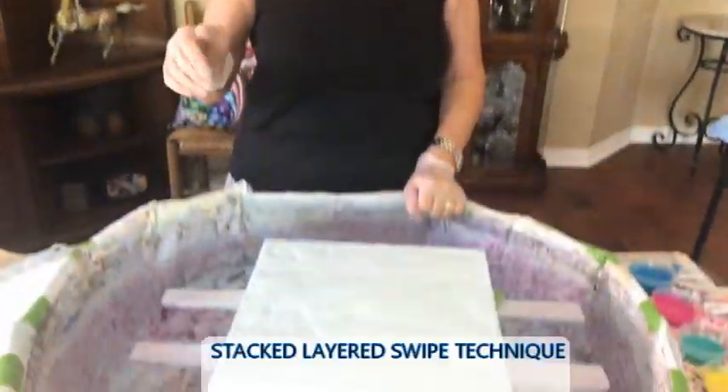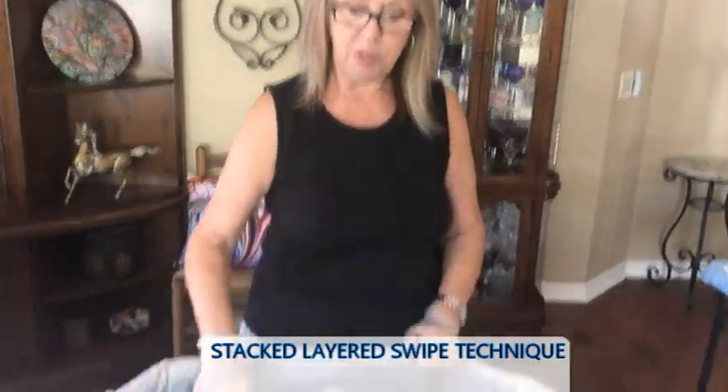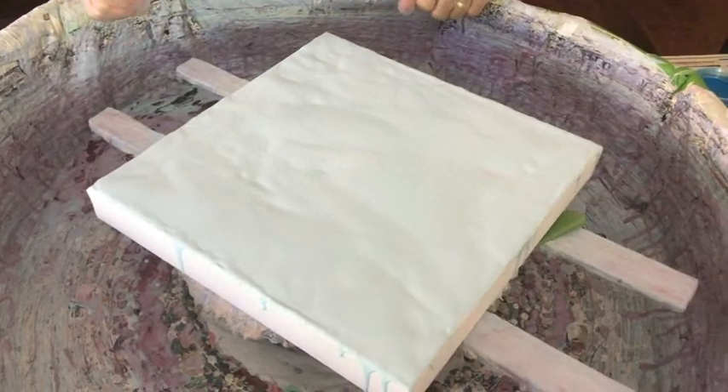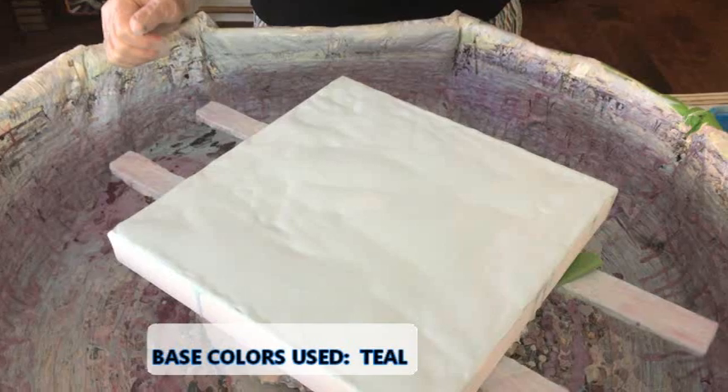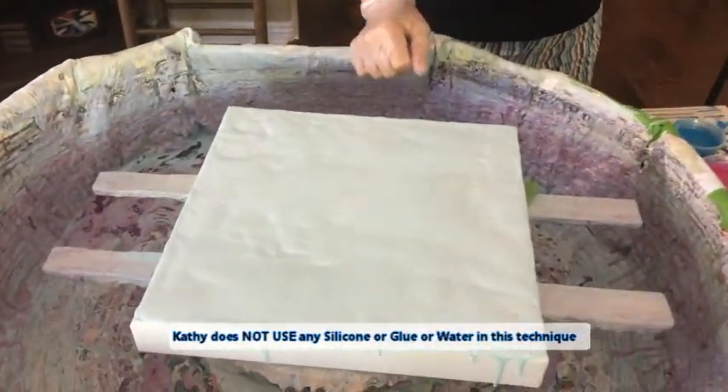Today we are doing a 12 by 12 swipe stacked which is a layered video, but I'm doing it diagonally today. My base color is down which is a light teal, and golden fluid acrylics is incorporated into my house paint, which is Color Place from Walmart ready-to-use white satin — no silicone, no water, no glue, just plain old house paint.